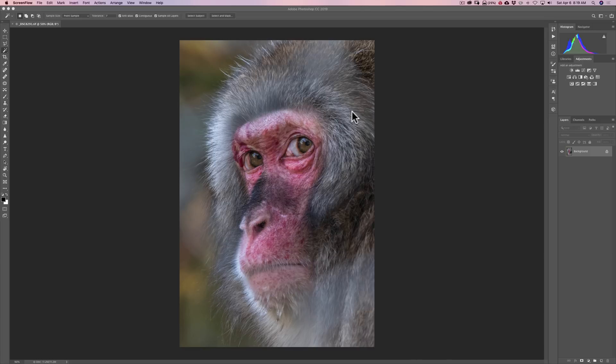What I want to do is selectively sharpen the monkey's face, because I think that will help draw everyone's attention to the eyes, nose, and face of the monkey, and they won't notice the fence itself as readily. The fence is kind of a nice framing of the face as well.